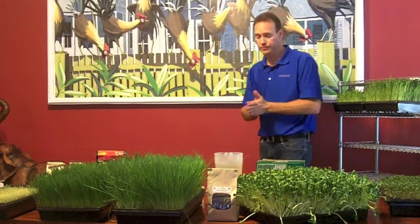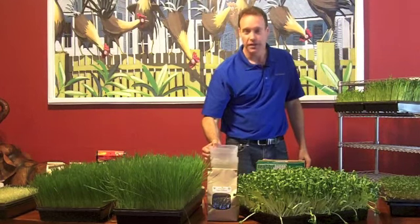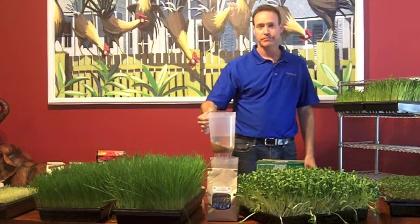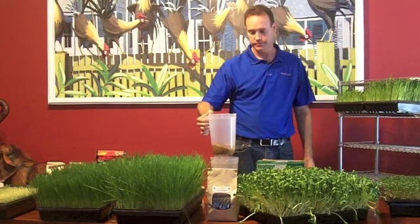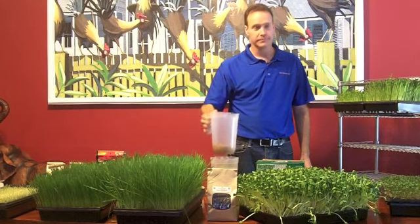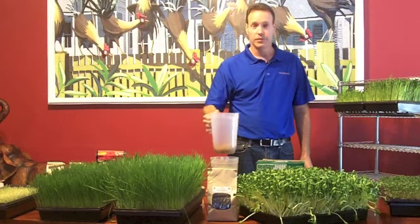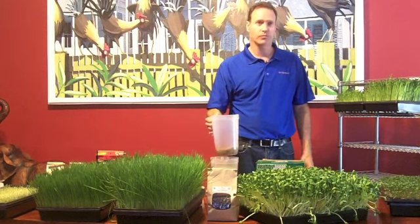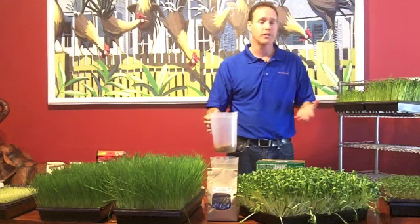When you wake up in the morning, rinse it out — pretend this was a sink and all the water is dripping down. Someone asked: is this all with distilled water? Yeah, distilled water is the best to use. But if you don't have distilled water, any water will do. The reason you want to stay away from tap water is basically it has fluorides in it and things like that.